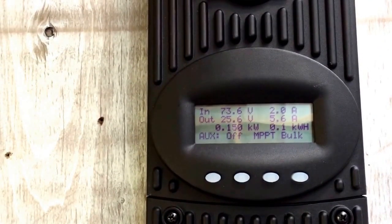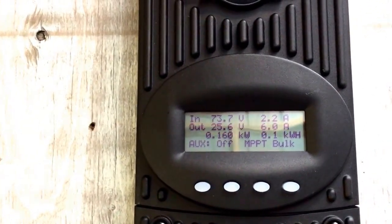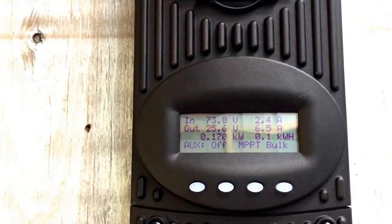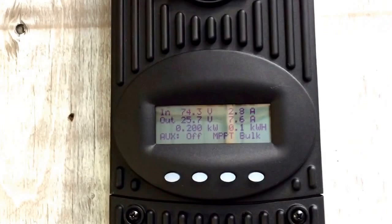Look, we just went up a couple, or 20 watts. 73.7 volts, 25.6 volts into the batteries. 170 watts now, 200, 210 — wow, it's going up pretty quick.